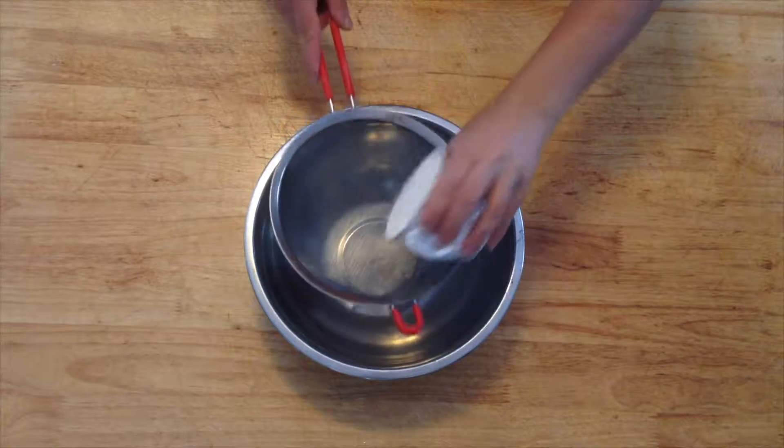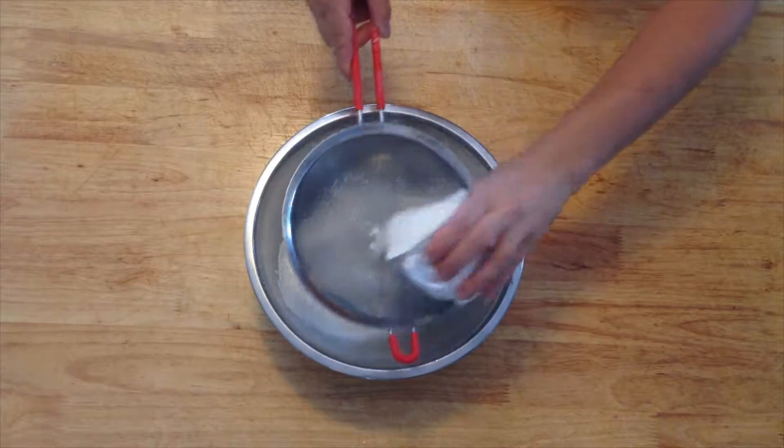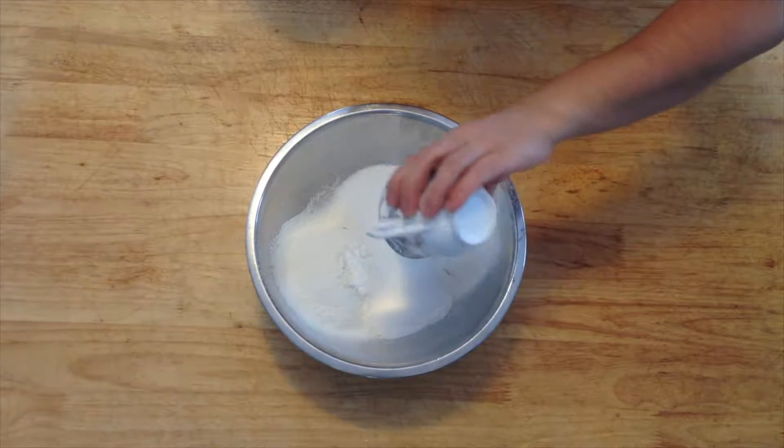Begin by sifting the flour into a mixing bowl. Add the baking soda, followed by the caster sugar and then the orange rind.